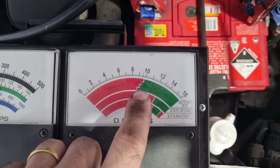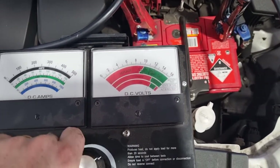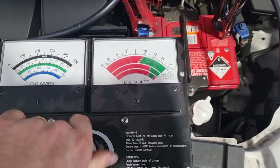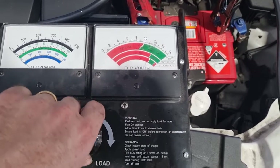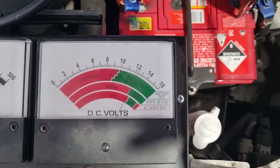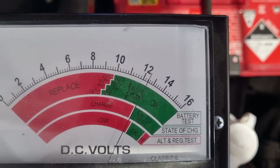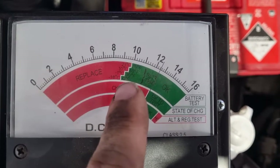We watch the gauge — it's coming down into the replace zone. There's the audible tone, so we take it off and screw the load all the way out.